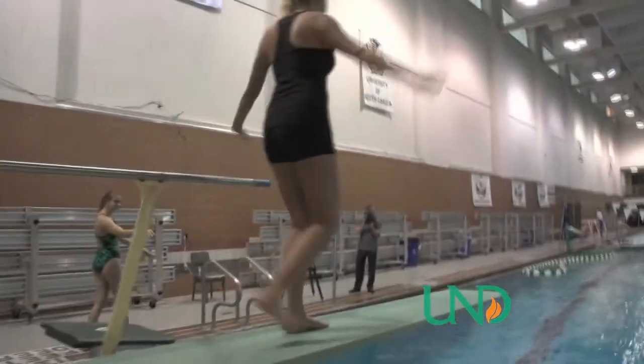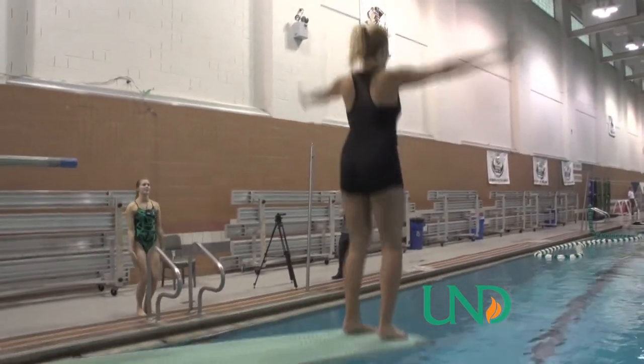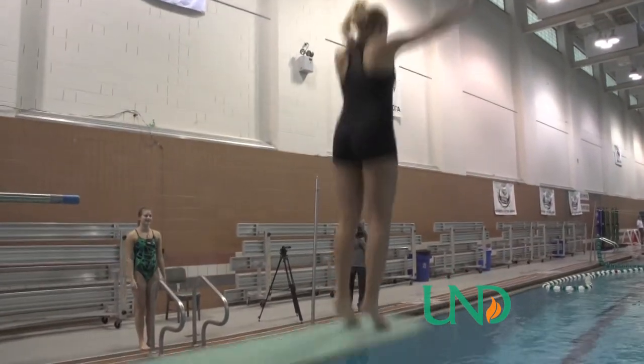What are some crucial things I need to know about diving? First you have to walk off the end of the board and just jump. Just get used to the board and just jump — get the feel of the board and make sure you're back on it. And now jump off!